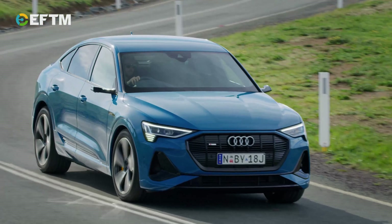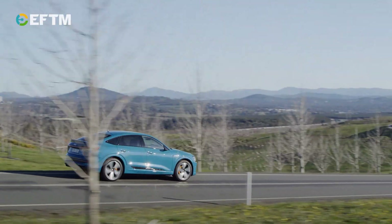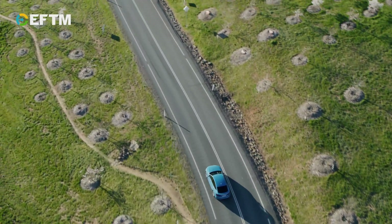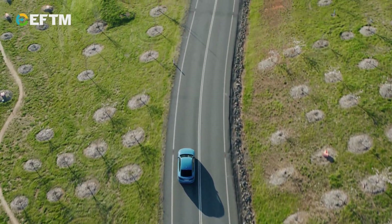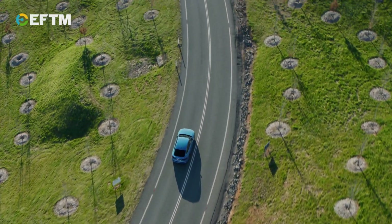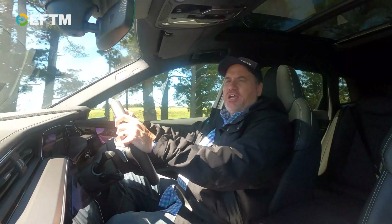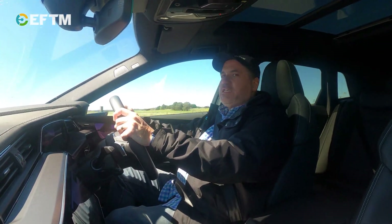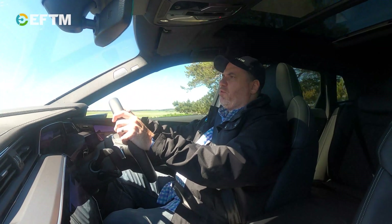It goes a long way towards their eight-year, 160,000-kilometre warranty for that battery. On top of that you get six years roadside service and six years access to the ChargeFox network. I was actually setting up the ChargeFox app with my credit card to tell you how much it costs to charge, but you'll never pay to charge this — ownership includes charging for six years, which is a big deal and should be commended as part of the ecosystem approach.